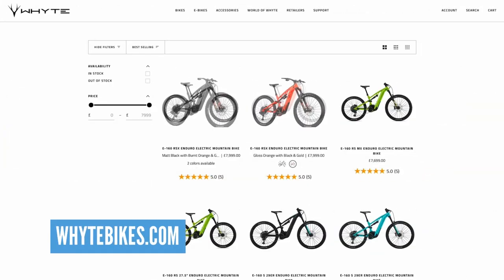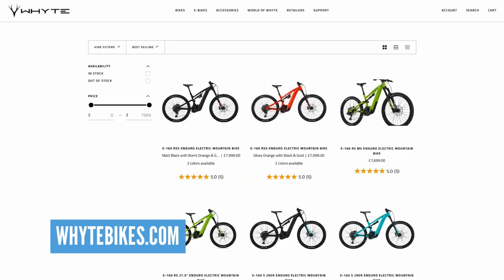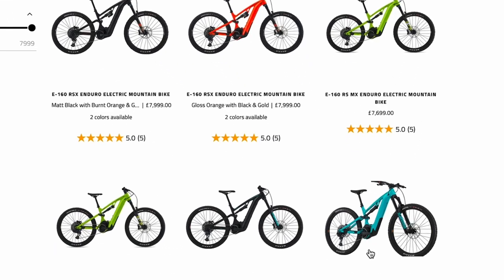Holy smokes, that's some good things right there. There are also more choices on colors, build specs, and wheel sizes as well, so you can really get the exact bike that you want. I've got here the S-Spec base level bike — it comes with XT Link Glide components, so they're really thinking about quality components there.